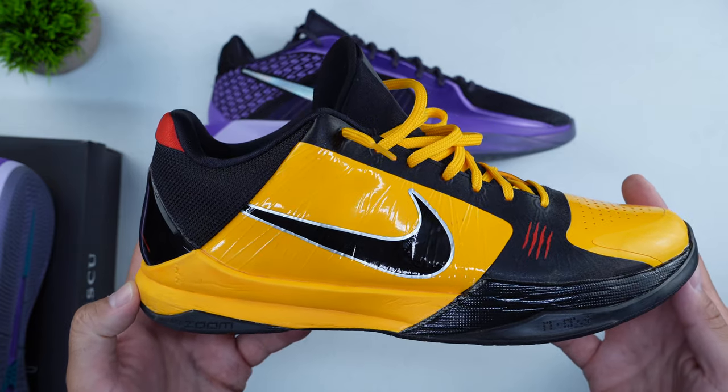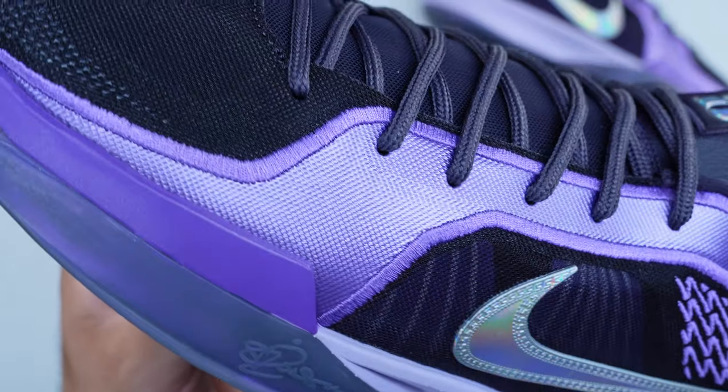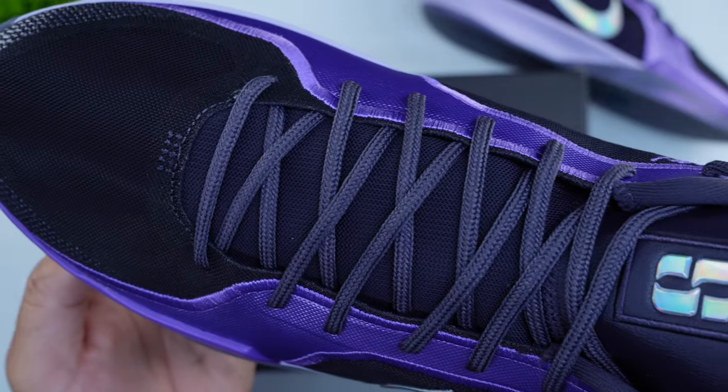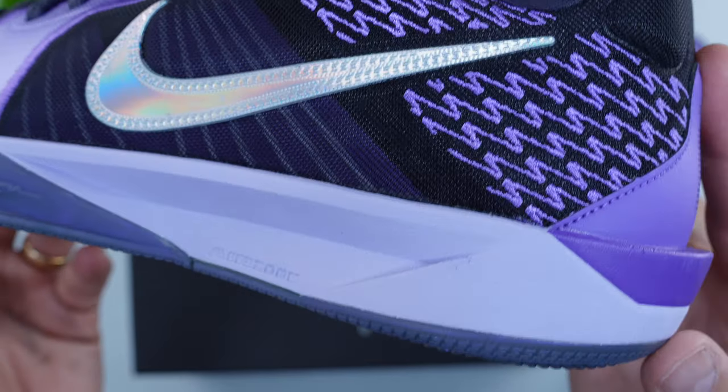When we talk about the similarities between the Sabrina 2 and the Kobe 5, the materials part is where they start to diverge. The Kobe 5 uses premium materials — zoom in the forefoot, zoom in the heel, and carbon fiber. The Sabrina 2 goes with Cushlon 3.0 cushioning and zoom air in the forefoot, but the upper doesn't feature any premium raw materials, replacing the paneling with mesh on the toe box and lateral and medial sides. This makes it lightweight and breathable while reducing cost. There's no shank plate or plastic torsion plate — just the Cushlon 3.0 in the midsole.